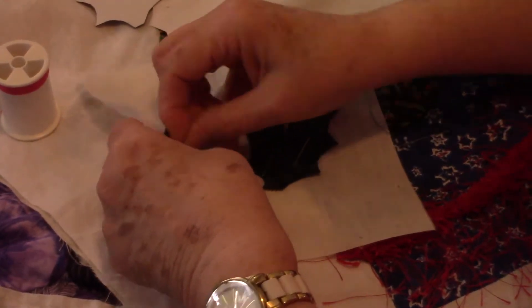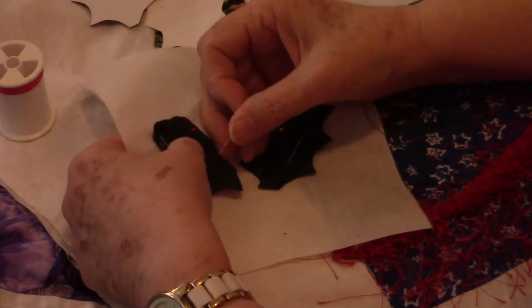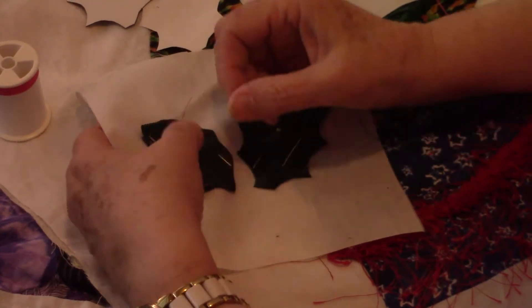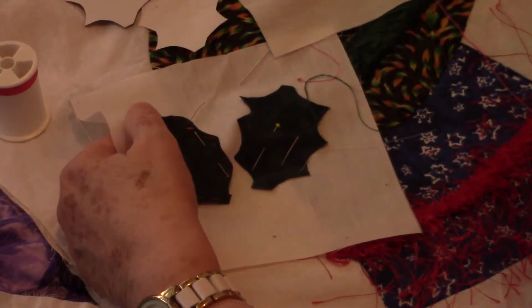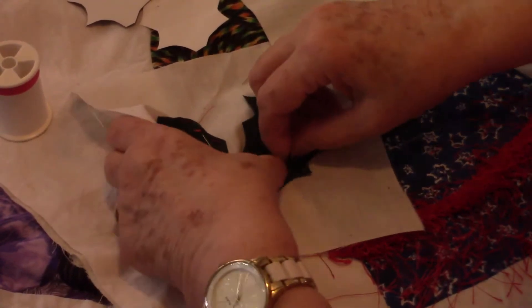Do I recommend putting it in an embroidery hoop? No, I don't. I generally just appliqué this way. I don't put it in an embroidery hoop. Try it — if you like it, good. If you don't, that's also okay.